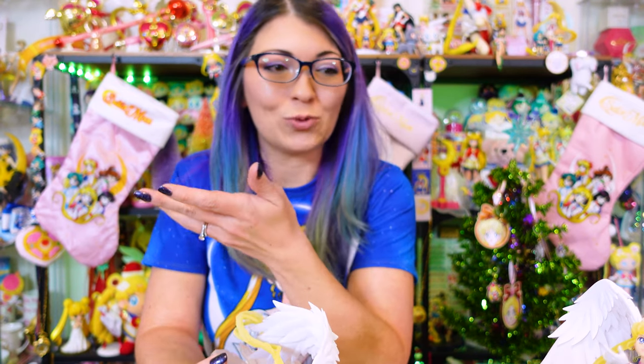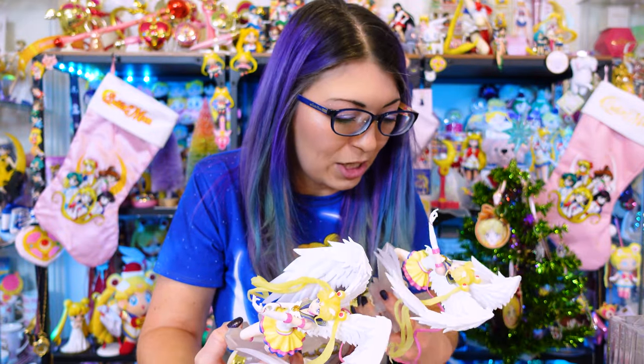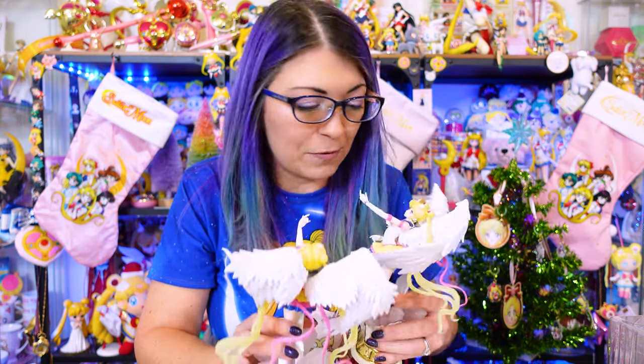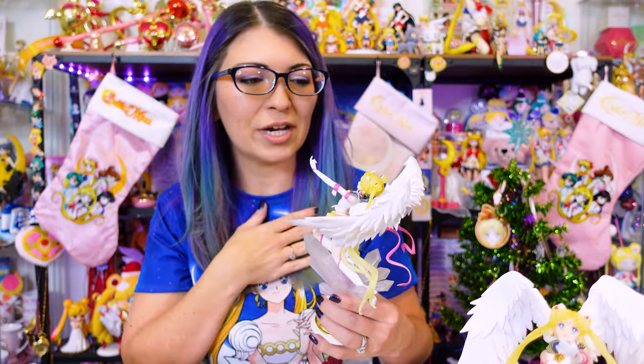You can definitely see, just based on having two side by side, how much the paint quality can vary from one figure to another. It's pretty bad. I think based on looking at these two side by side, Bandai Namco should do better with their quality control, because there's a big difference depending on which one you buy. Some people take their time and make it look good; some people leave globs of paint at the bottom of her bow. There's a big difference in terms of how your character might look when you get it in the mail, and that could be a huge deciding factor in whether you like your figure or not.